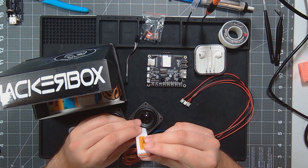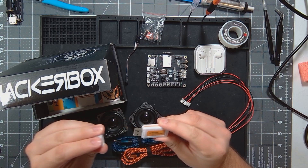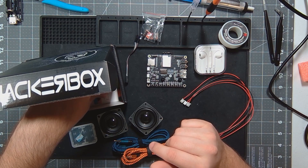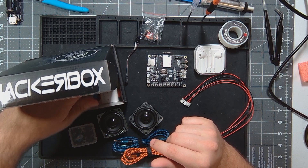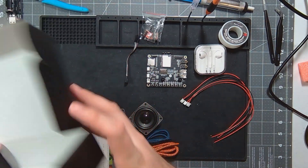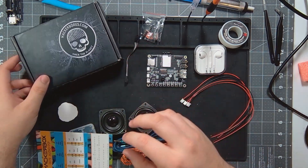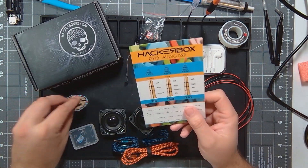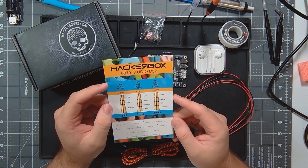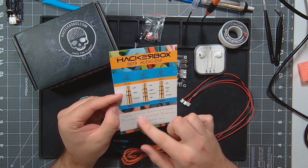And then we have two 3.5mm jacks. An SD card reader of all sizes — that's cool. It's USB 2.0. Then we have our sticker, which I believe it calls it a 45 RPM holographic sticker or something like that. And we have our HackerBox 0079 collectible card — audio DSP — goes over the different types of connectors. Not sure what this is for yet, but hopefully we'll get into that.